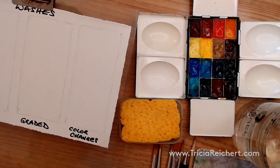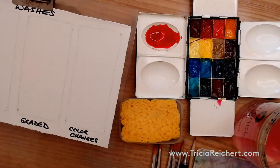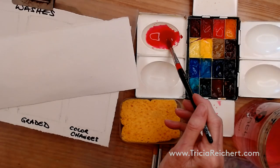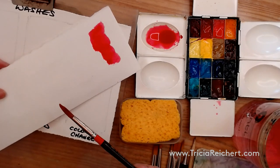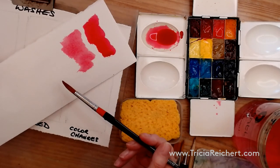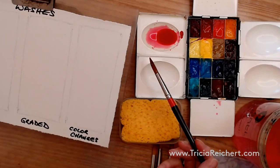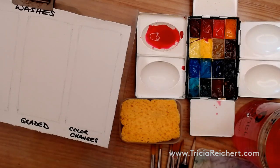It doesn't really matter which color we use. We can choose something like a blue, or maybe a pink — let's choose permanent rose, a nice pink color to start with. Put plenty of paint on the palette, then test to see how light or dark the paint is going to be. You need enough paint to flow and to cover the whole area. You can't stop in the middle and mix up more paint, so it's always a good idea to mix more than you think you'll need.